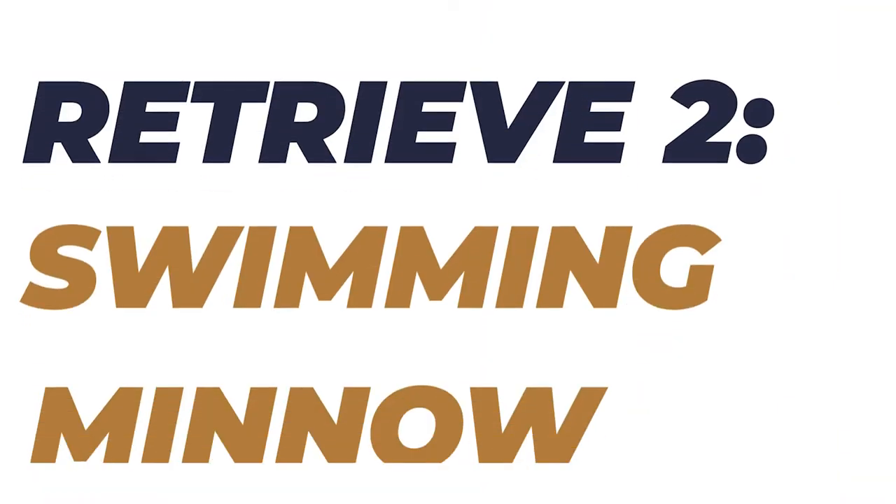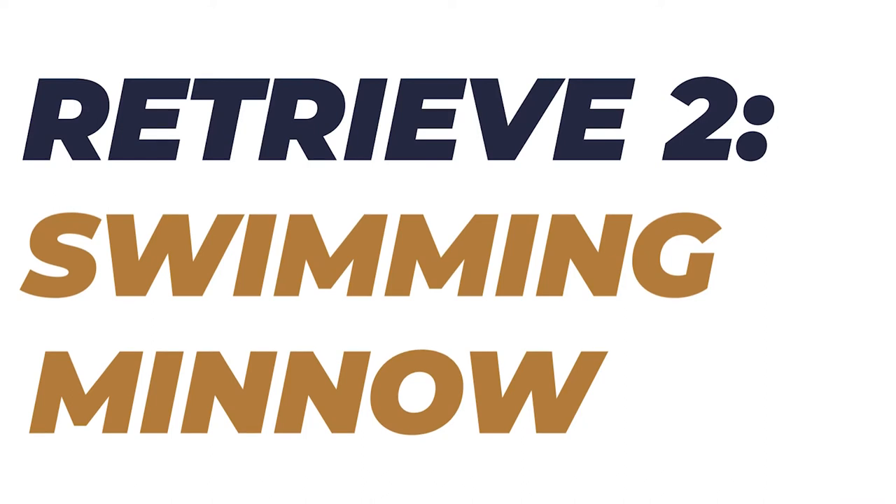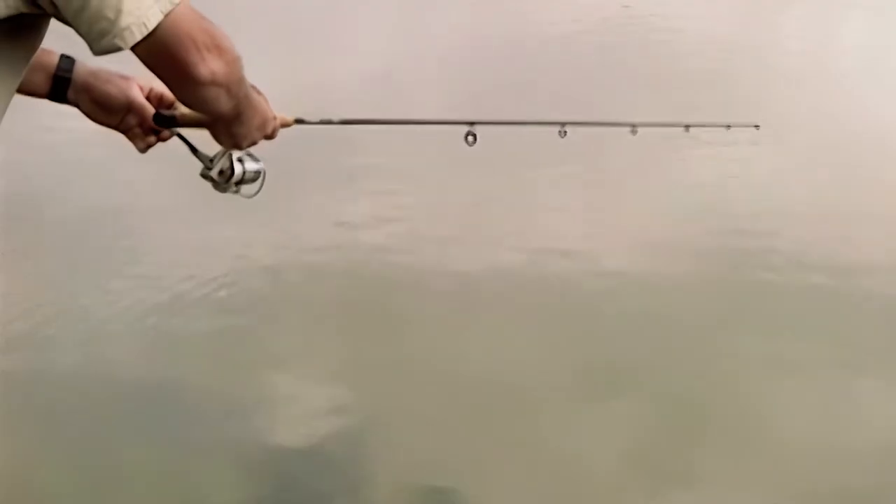The bait stays on the surface because you're twitching it and reeling in the slack so quickly — you'll never notice any slack. The swimming minnow is very similar to the first technique, except you're a little bit slower. You're going to twitch it and pause a little bit more often. Think about watching your rod tip, twitching it, and reeling in that slack.